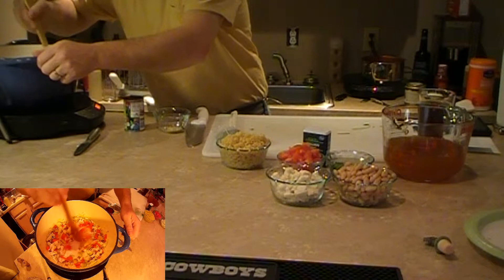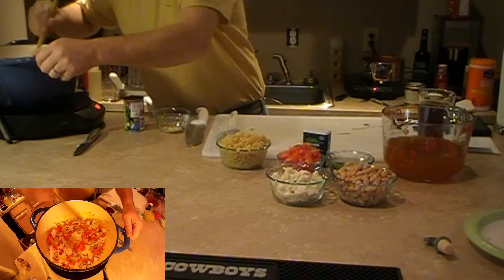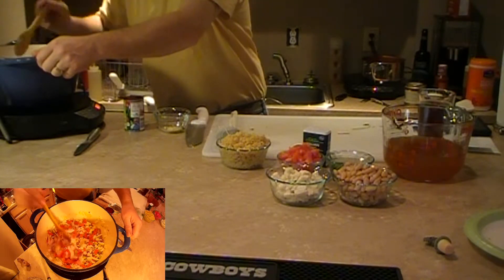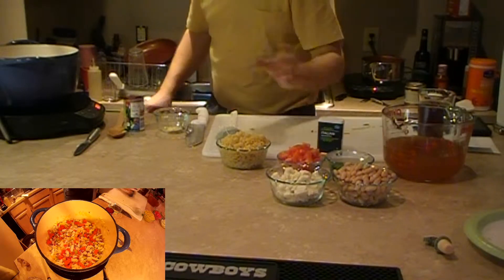We're going to put a lid on it and let that sweat. Then when we come back we're going to add the tomato paste.